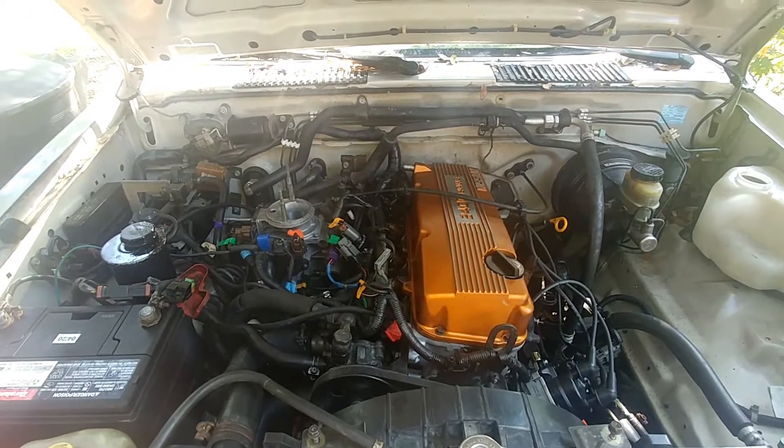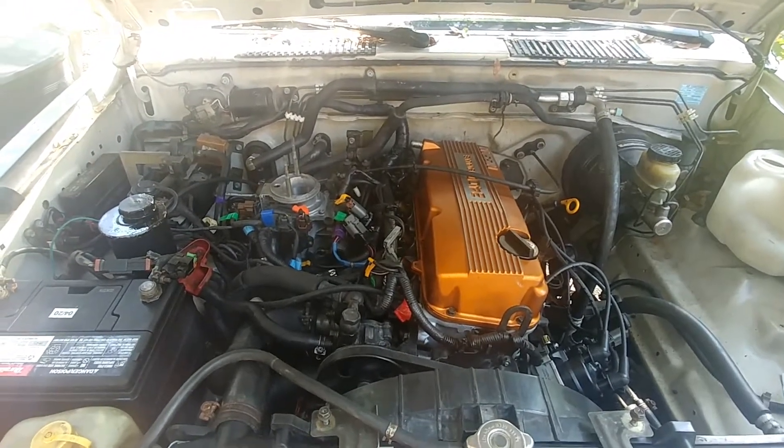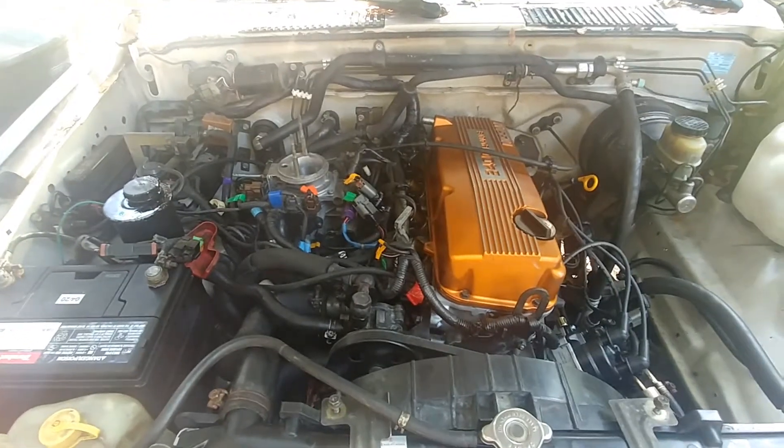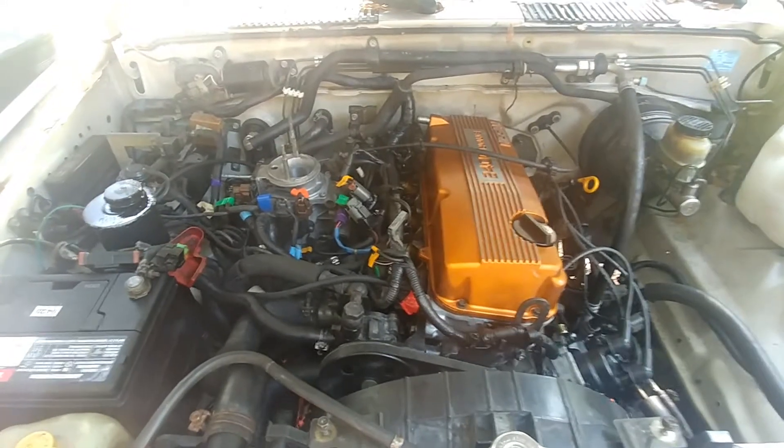From the sound of that surging, you can tell that it was not a mild leak — that was something really drastic. That engine definitely sounded like it was sucking air big time.